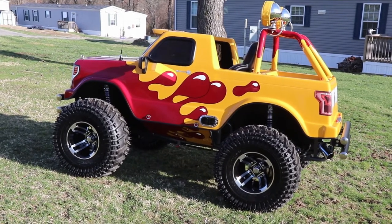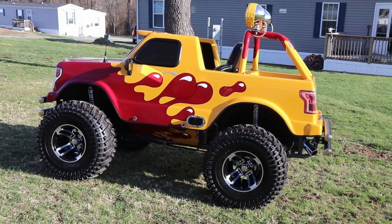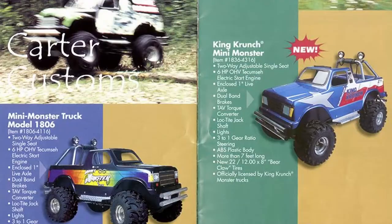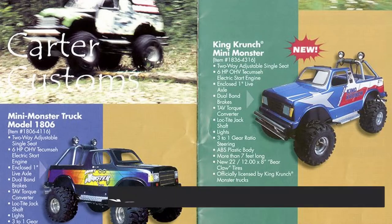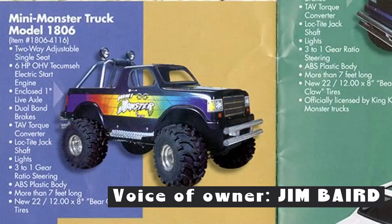We've never had anything like this on the channel before. Tell me what this is, what it started as, and where it came from. They came from Carter Go-Karts — Carter Go-Karts was back in the 80s, early up to about the early 90s. They made this, which was called the Mini Monster.